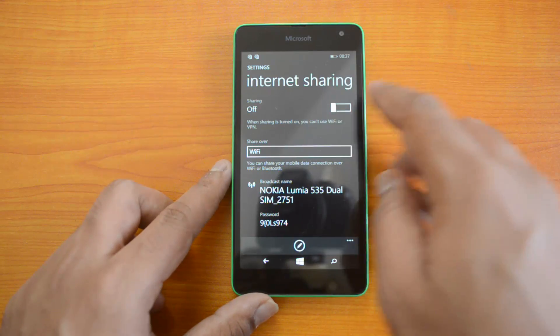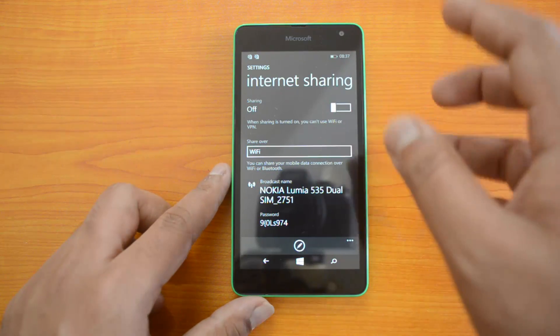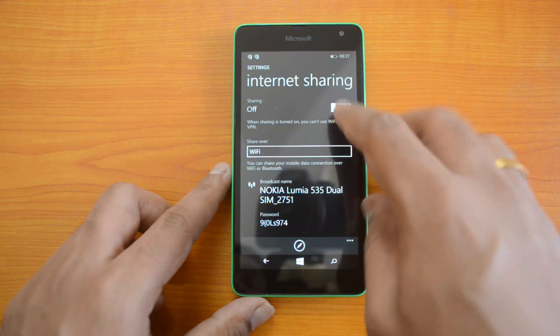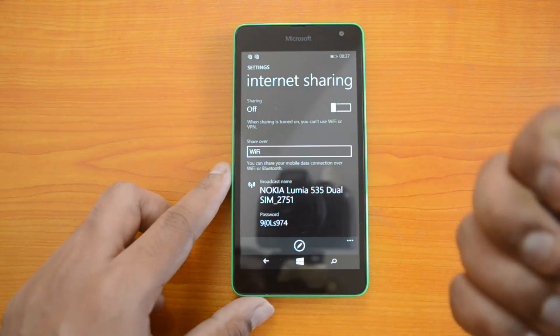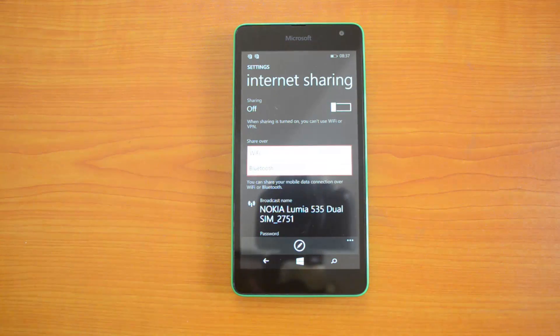Right now it's turned off. You can just slide the option to share internet. Right now there is no mobile data, so that's why it's not getting enabled. But if you have a SIM card with 3G connection enabled, you can just slide this on and create the portable hotspot.